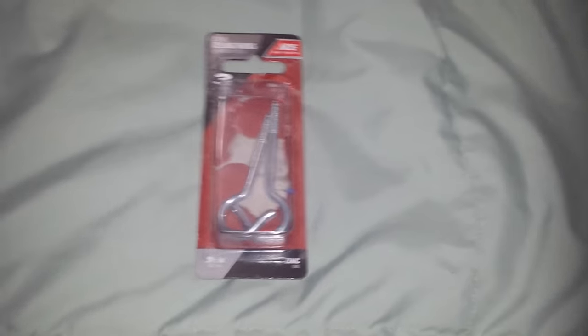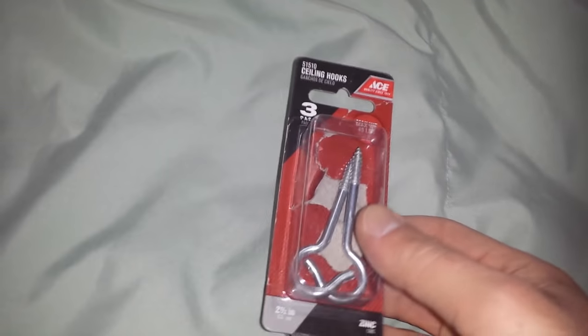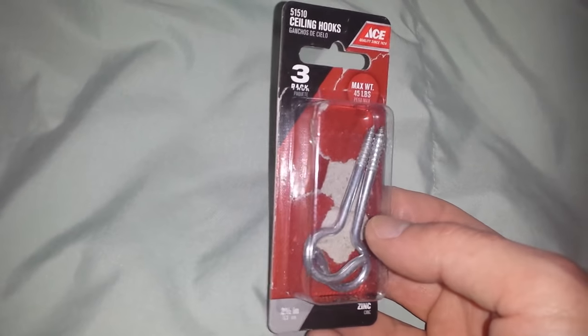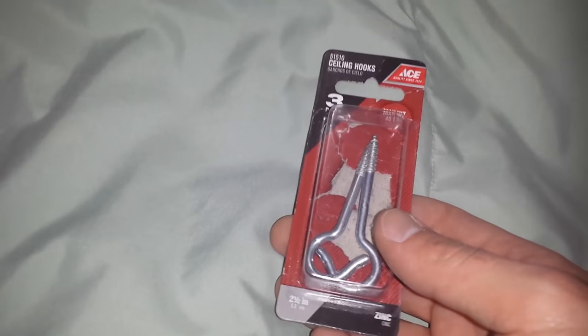To start out, this little package from Ace Hardware contains some ceiling hooks. The max weight is 45 pounds, and while it does look like it's easy to install into that system,